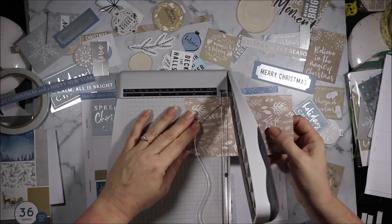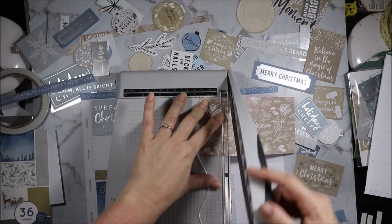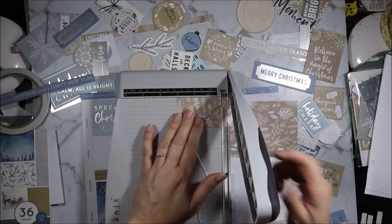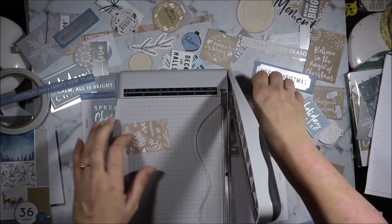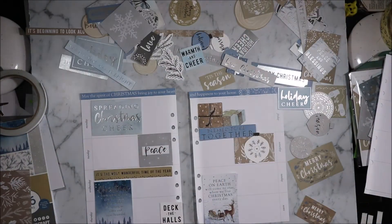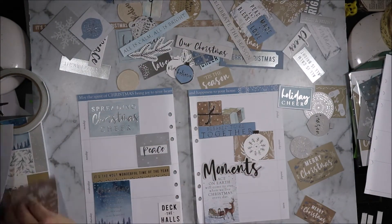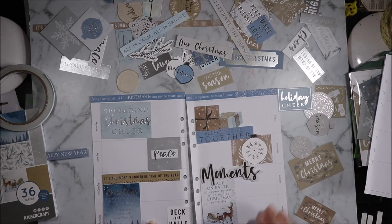I'm going to cut one and three quarters by two and a half. I'm going to adhere all this down and then I'll be back.